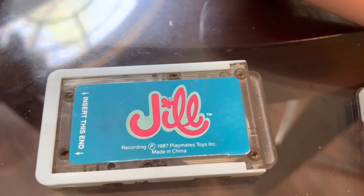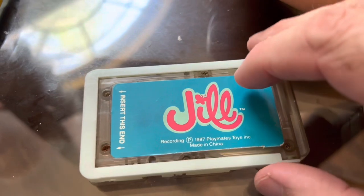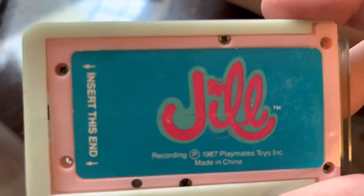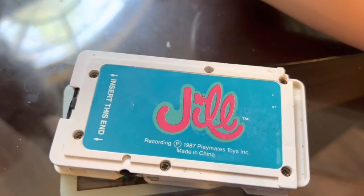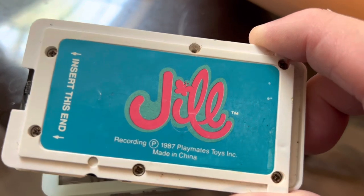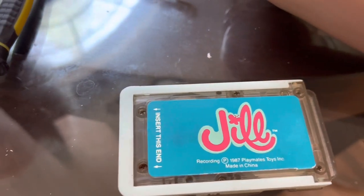There are a bunch of these out there. They came in three colors. This one almost looks white but it's actually a really faded bluish-green color — that's the most common. Then they also came in all pink, like this broken one I'm going to be working on — it's kind of a Frankenstein Jill tape. And then the least common is the white one. I don't know exactly how many there are, but I have a whole lot of these tapes and this is only the second white one I've ever gotten.